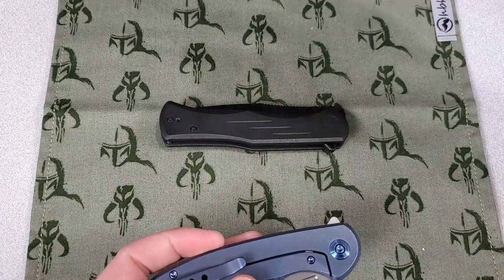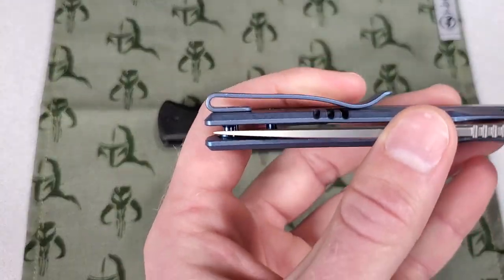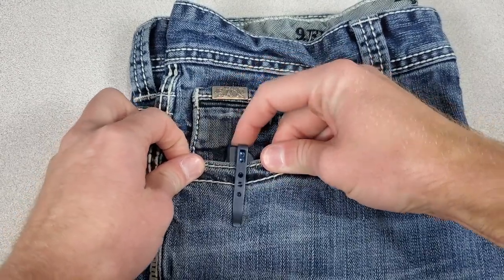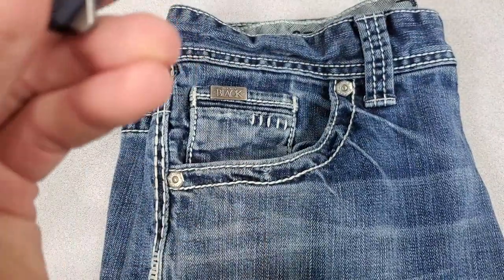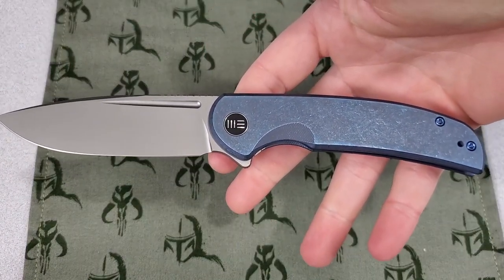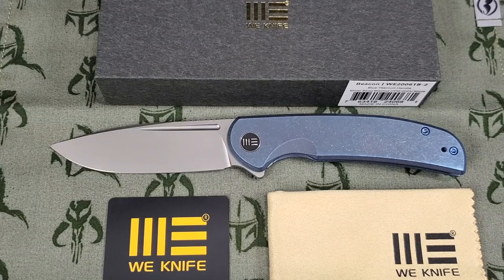Sometimes I care more than others. I didn't really mind on the Elementum because there's already an area milled out and it would have looked weird — it's supposed to look like the original Elementum. But on the Beacon, it's a pretty narrow gap between the handle and the clip, and my pants did get snagged on this lip a few times. Overall though, I really like the Beacon, and despite the dislikes I shared, this is still one of my favorite knives to come out recently. It's a stunning knife that would make for a great daily carry for anyone looking for a large titanium folder. Let me know what you guys think about the Wee Beacon in the comments. Stay tuned for size comparisons. Don't forget to like and subscribe.